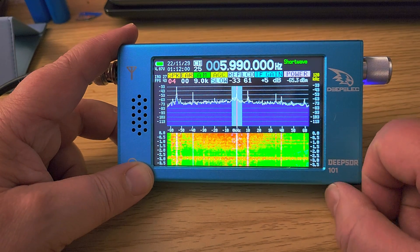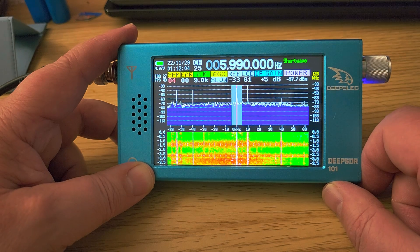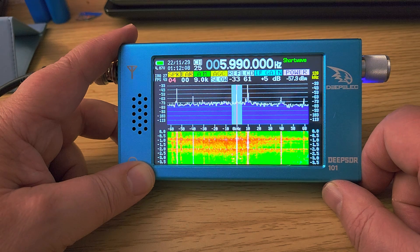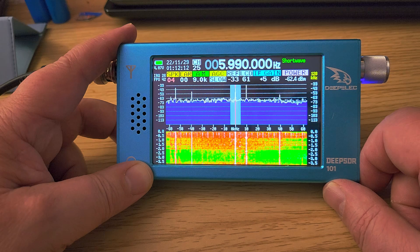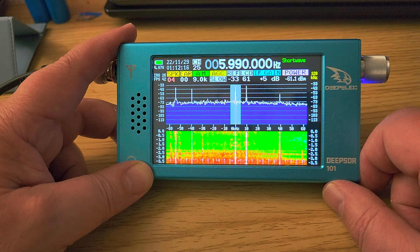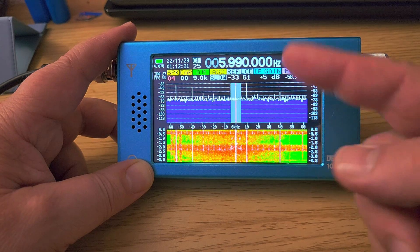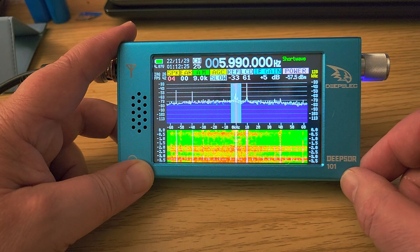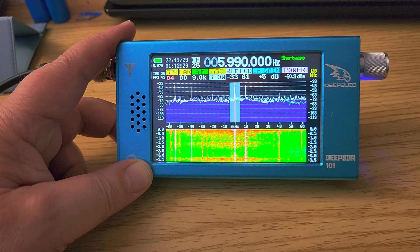Battery life seems to be very good. I've been using it since I received it this afternoon — at least five to six hours of constant usage — and I haven't recharged it and the battery is still pretty good. I find that battery life for a radio that needs to power a small computer and has a lit screen is surprisingly good.